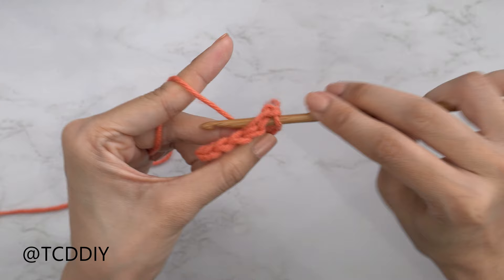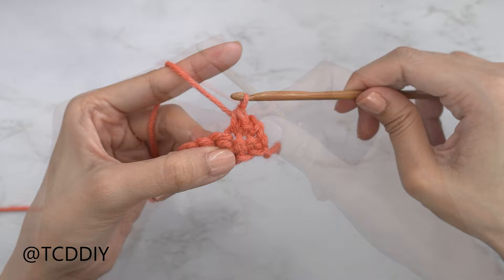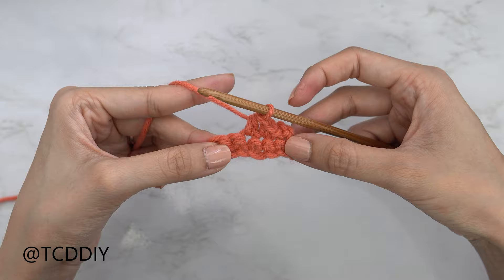The three stitches are: slip stitch, single crochet, and half double crochet. This tutorial is for size small, but you can adjust it for your size — we explain how to in the video. So let's get started.